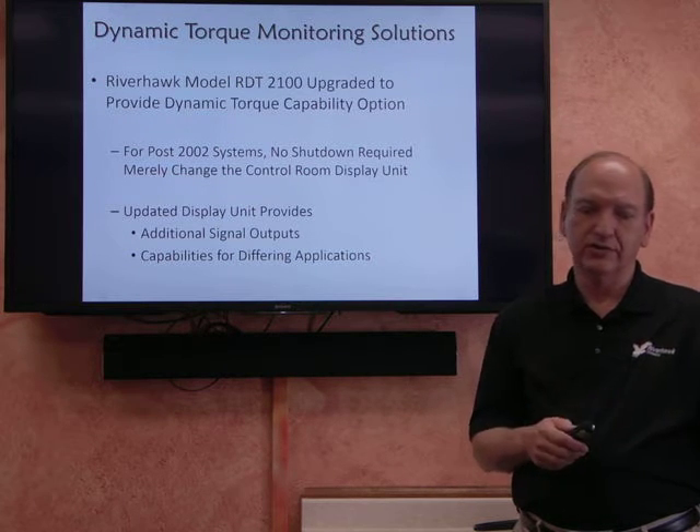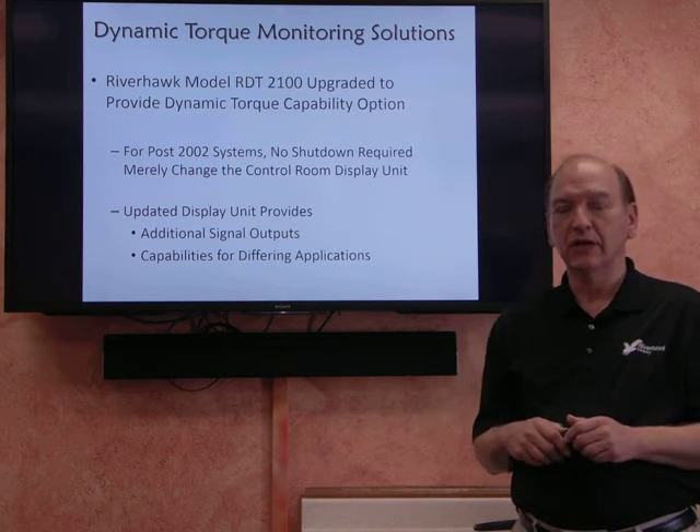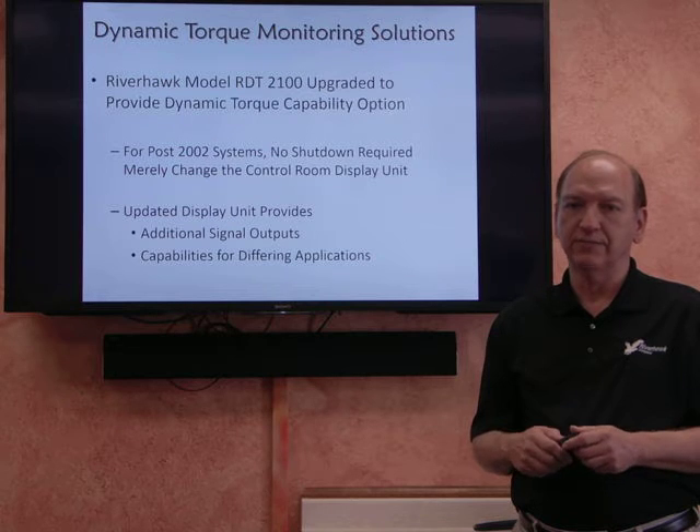The updates provide additional signal outputs and additional capabilities that are necessary for monitoring in different kinds of application environments.